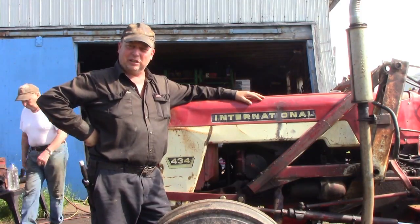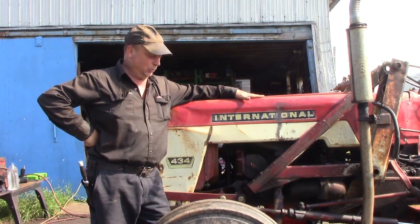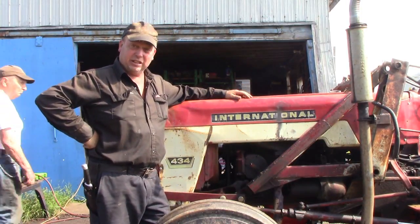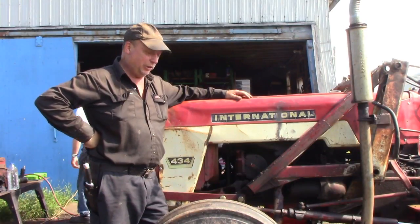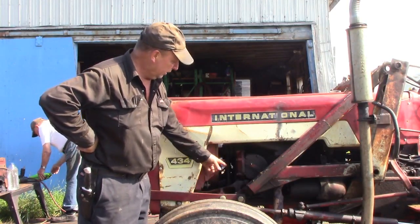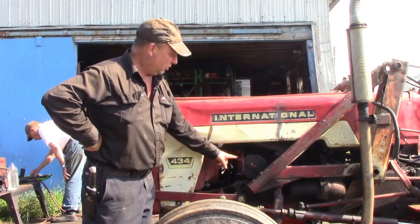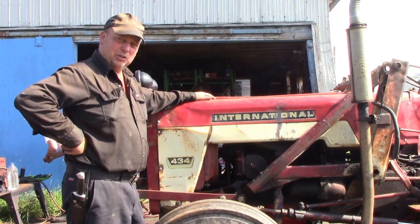Hi everyone and welcome to Canadian Redirect Channel. My name is Dave. Today we have a 434 International Gas Tractor here. We need to swap out the governor — it's disconnected, non-functioning, and messed up, so we will need to change it. We need to take off the hood, the front axle and casting, so we can take the front engine plate off the tractor. We'll set you up at an angle where you can see what's going on and we'll get started.